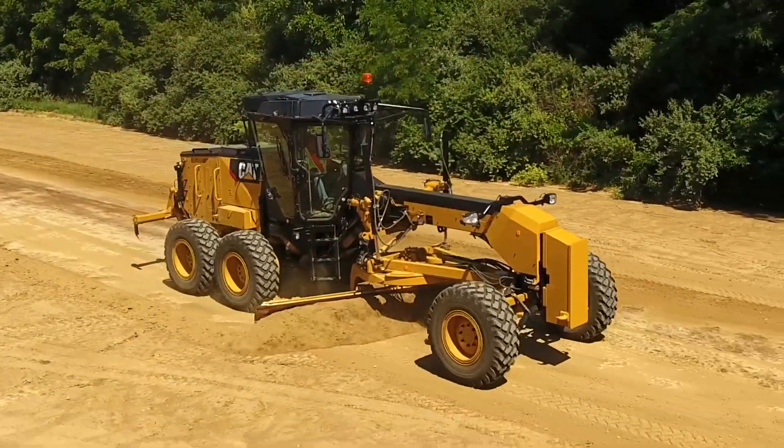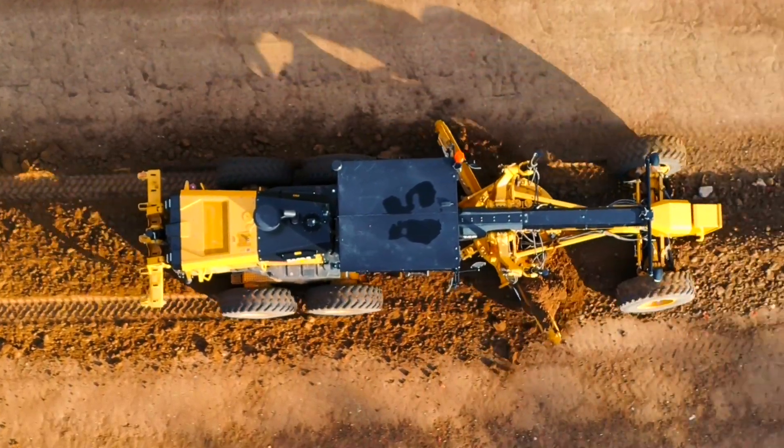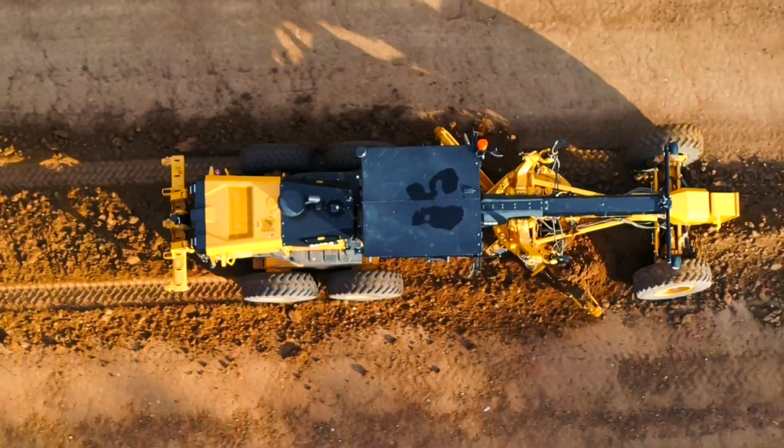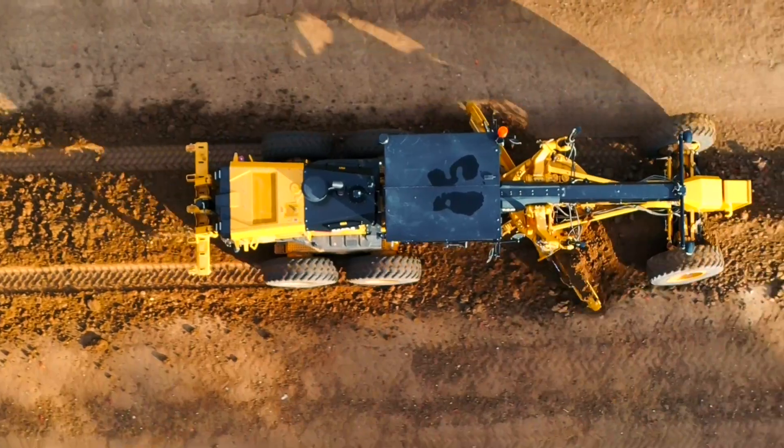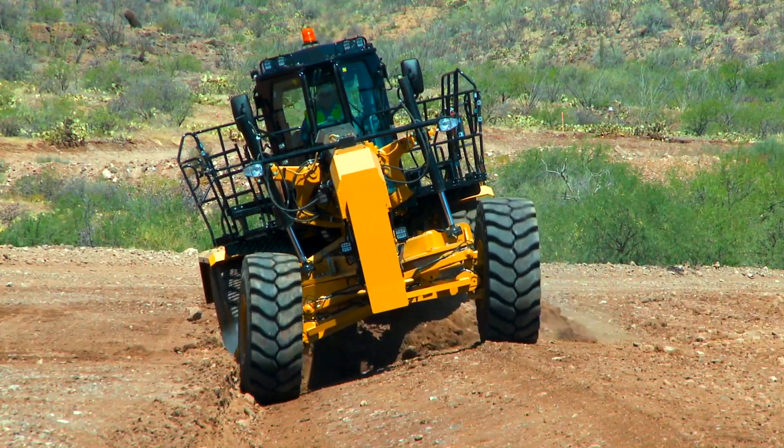The moldboard is the primary work tool on a motor grader. The circle turn function allows the circle and moldboard to be rotated in either direction to obtain the desired moldboard angle. The correct angle of the moldboard will depend on the type of work being performed.